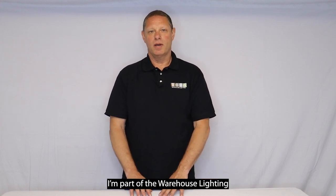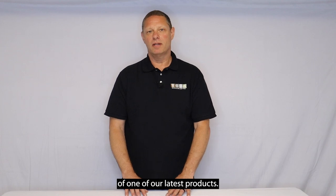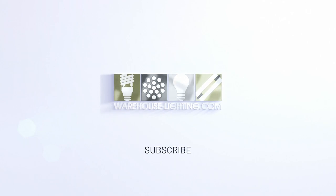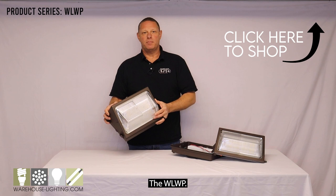Hello, my name is Frank. I'm part of the Warehouse Lighting product team, and today we're going to do a brief overview of one of our latest products. This is our latest generation of our traditional wall pack, the WLWP.